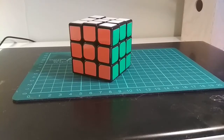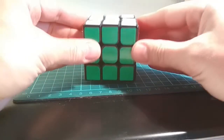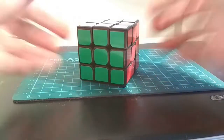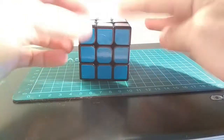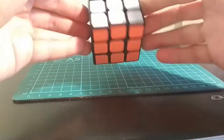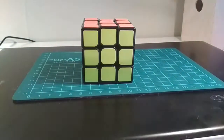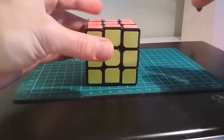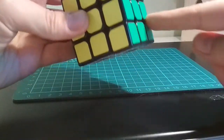Hello everyone, welcome to my first video on how to solve the Rubik's Cube. As you may know, the Rubik's Cube has six sides, and on my cube I have the colors green, red, blue and orange, and then I have white and yellow. I'm going to show you how to solve the cube using the so-called beginner's method, where you solve the cube layer by layer.